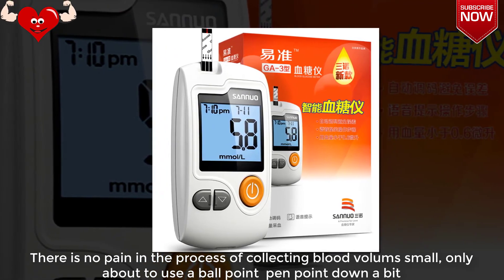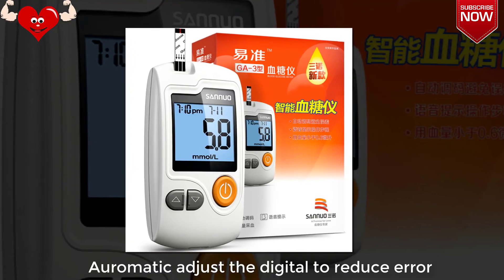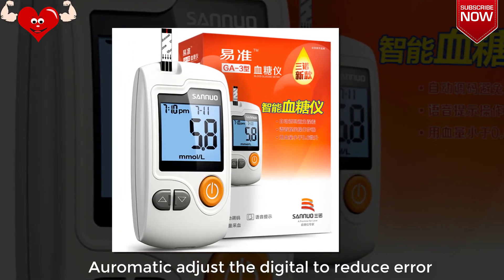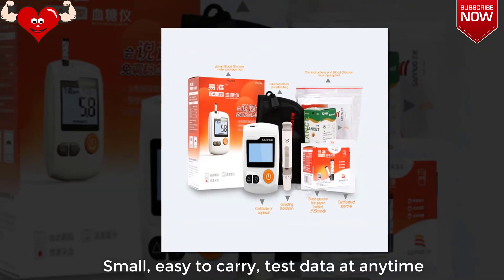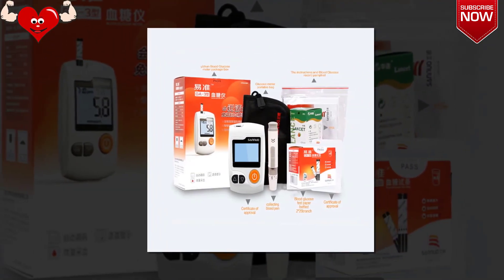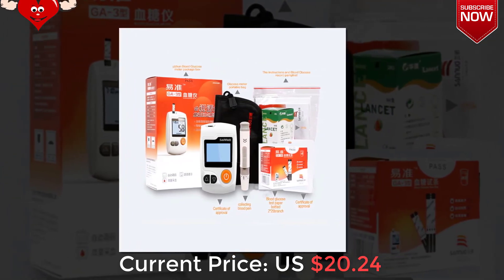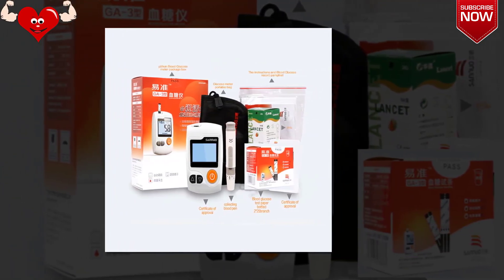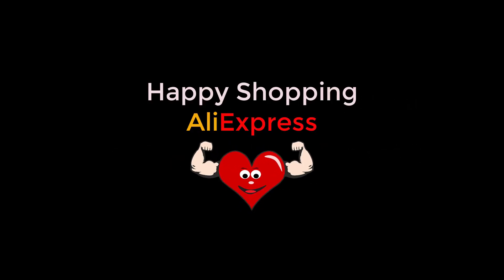There is no pain in the process of collecting blood. Volume is small — only about a ballpoint pen point. Adjust the digit to reduce error. Small and easy to carry, test data at any time. Current price: US $20.24. Thanks for watching my video, and don't forget to like, comment, and share.